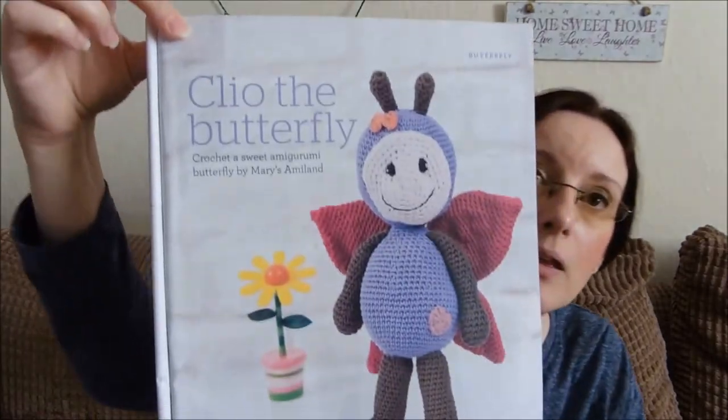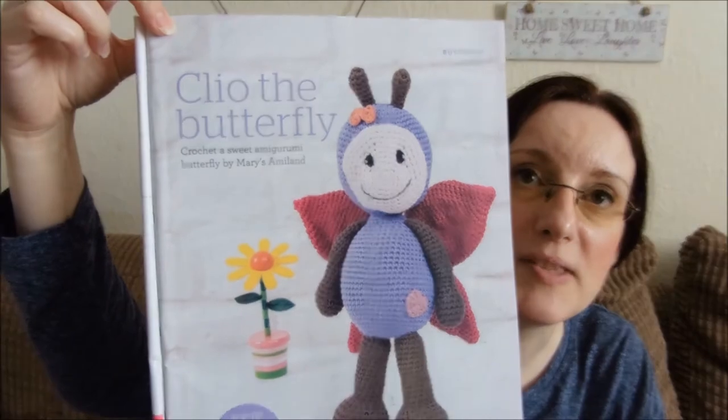Pattern first, as always. This pattern is actually from a magazine — it's called Cleo the Butterfly. As you can see my face didn't work out quite the same as that, but I was a bit lazy with the instructions if I'm honest. This was in the Love Crochet magazine, issue 44, which was for March. There has been another issue out since I started this.